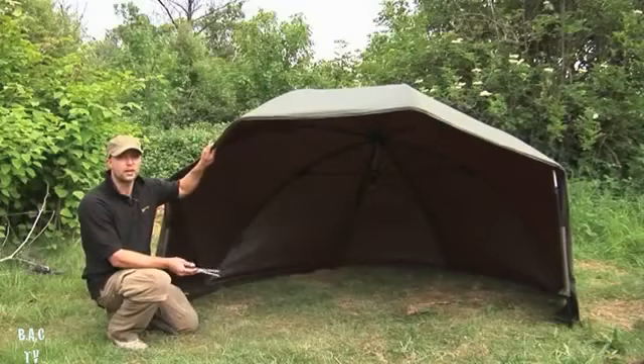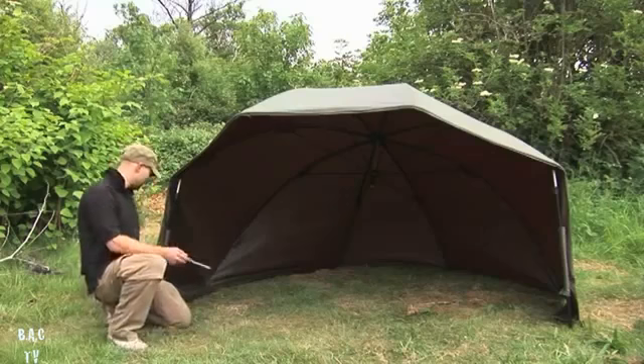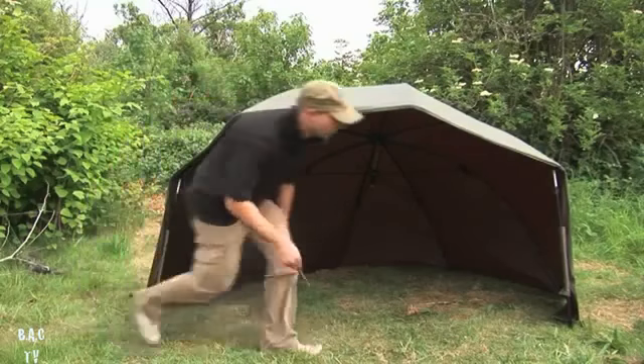That's how I'd usually set up for a quick overnighter, but obviously if the wind gets up in the night you want to peg it down - there are various pegging points right around the brolly system.